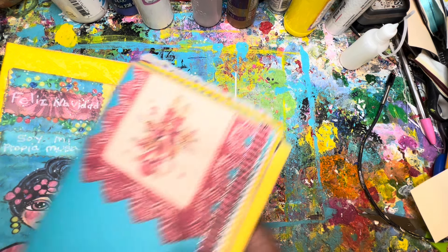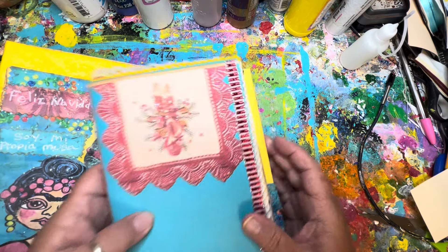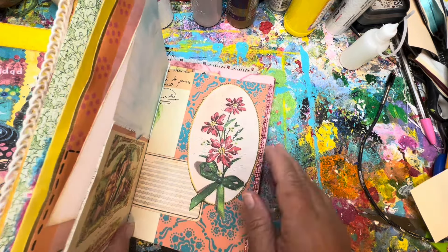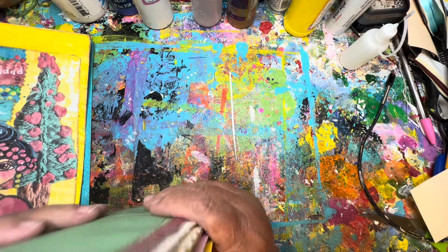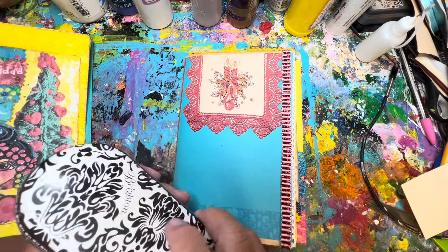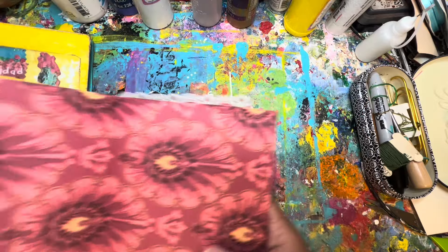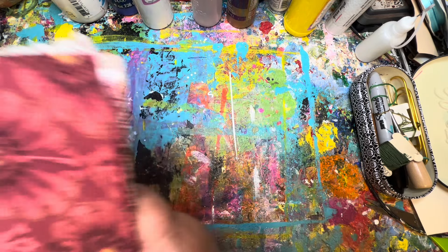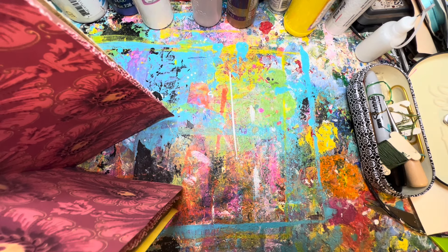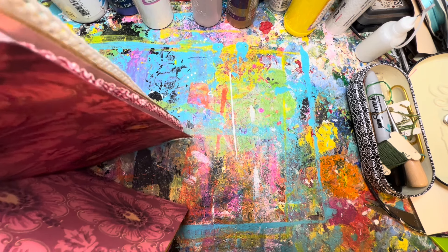I've gone through the signatures and made sure everything is right-side up. Make sure you don't forget to do that as you are making your own journals, because it's never happened to me, but I've seen it happen to other folks in their videos where they have sewn their signatures in with a page or two upside down. I would imagine that's pretty discouraging. Luckily I was able to learn from their mistakes — thank you to the people who have made the mistakes that I won't have to make, and for letting me know that it's okay to make mistakes. It's just a junk journal — it's just paper, it can always be reprinted.